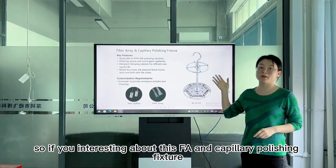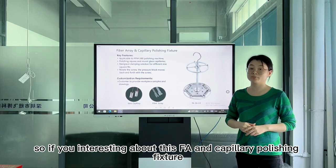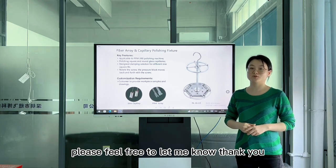If you are interested in this FA and capillary polishing fixture, please feel free to let us know. Thank you.